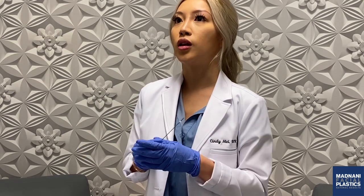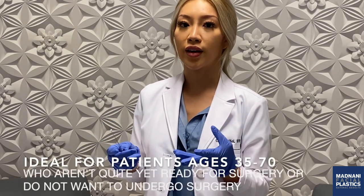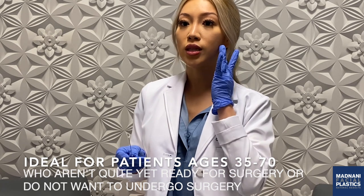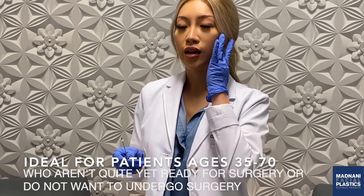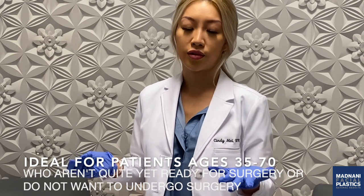This is great for people — men and women in between the ages of 35 to 70 — anybody who just wants to lift some type of skin laxity but they're not ready for a facelift, or it's just not so severe yet where you feel like you need surgery.